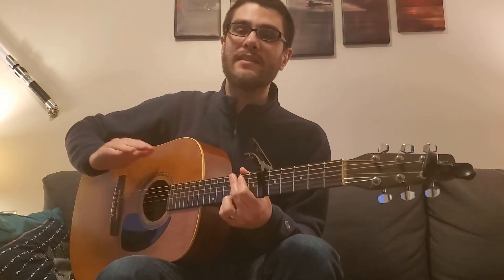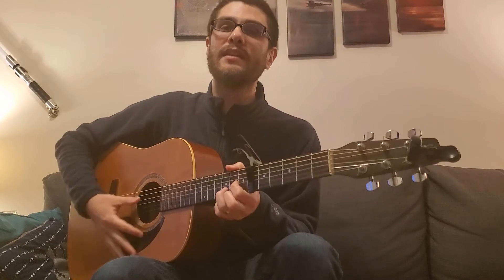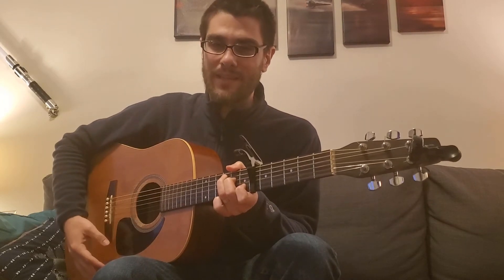You can even move the capo to the sixth fret and play that same sound using G, D, E minor, and C.